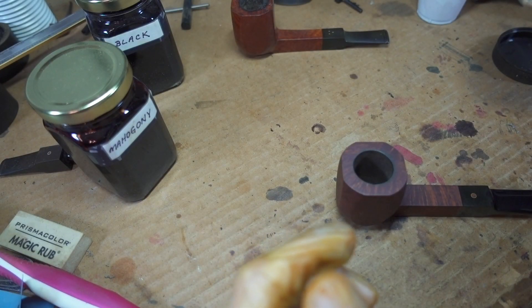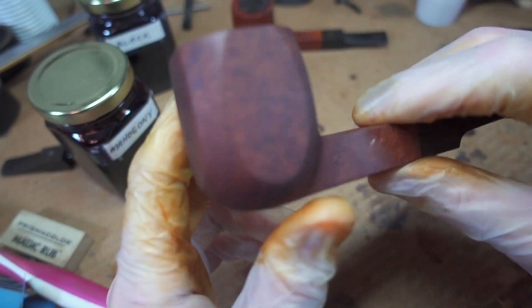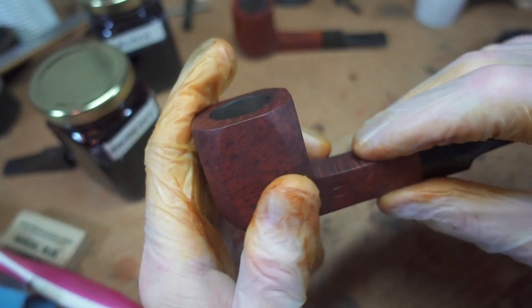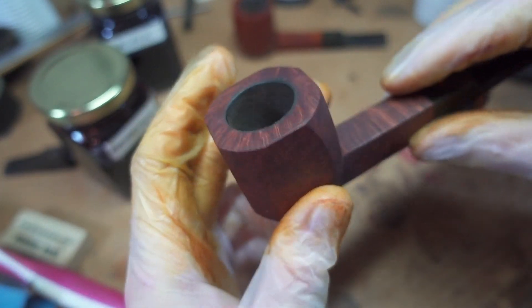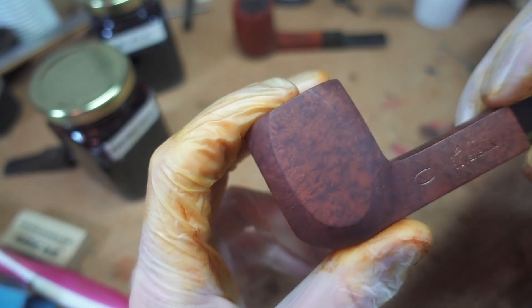It's over on the other side of the room. I waved the stumble around in the heat stream until it got pretty toasty and it has since cooled off. That was a few minutes ago and it looks pretty good — I don't see nearly as many scratches as I expected.